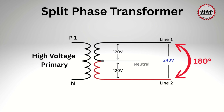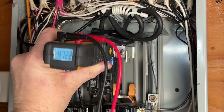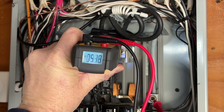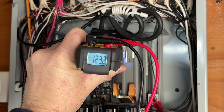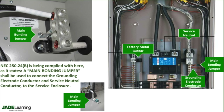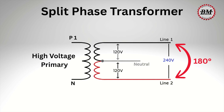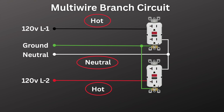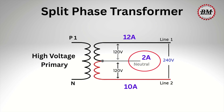Those two hot legs are 180 degrees out of phase with each other. That gives us about 240 volts between the two hot legs, about 120 volts between either hot leg and neutral, and zero volts between neutral and ground since they're bonded together at the main panel or at the meter enclosure. That 180-degree separation between the hot legs is exactly what allows a multi-wire branch circuit to safely share one common neutral, because current on the neutral from one leg will be canceled out by the current on the neutral from the other leg.